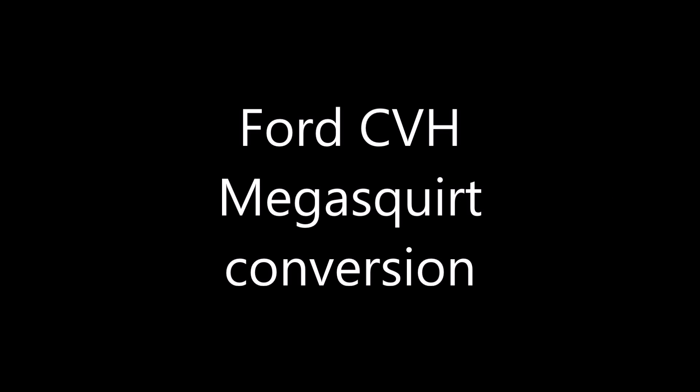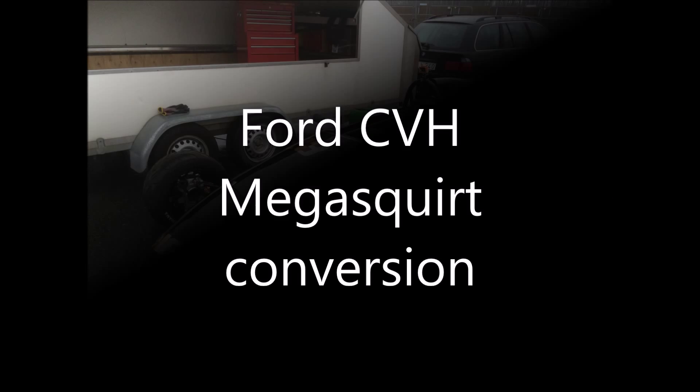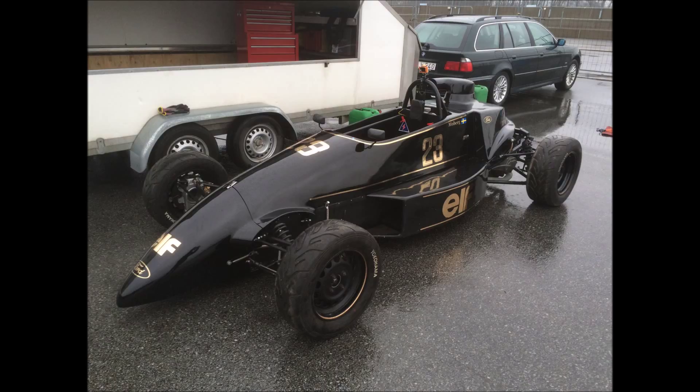Hey there! Since I've been a little too lazy to get my GoPro out, this video is gonna be all pictures. For those of you who don't want to watch that, you might as well turn off — but if you decide to keep watching, I think you'll find some interesting things here.